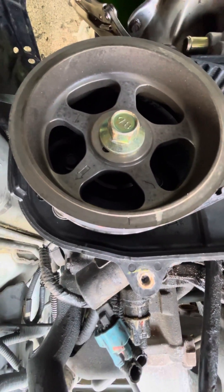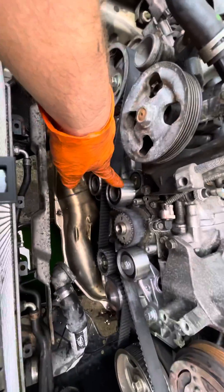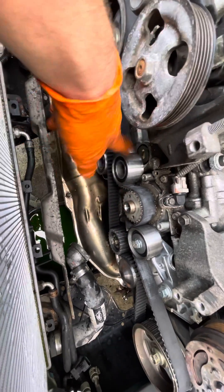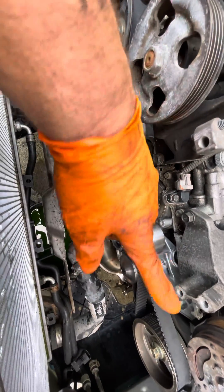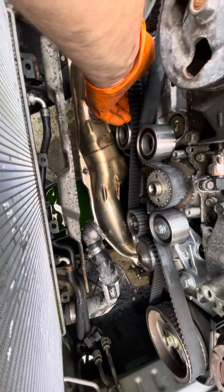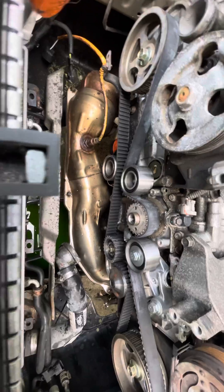That's top dead center. The best way to do this: put this one in, put this one in, and get your belt lined up the best you can, push this down, tighten it up. Then you're gonna lift up the belt from here, put that on next.